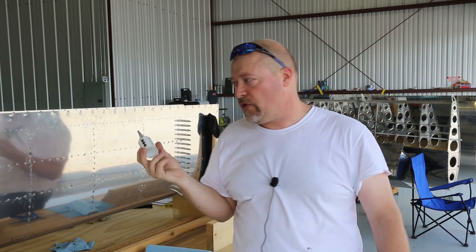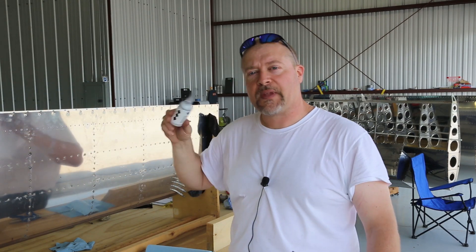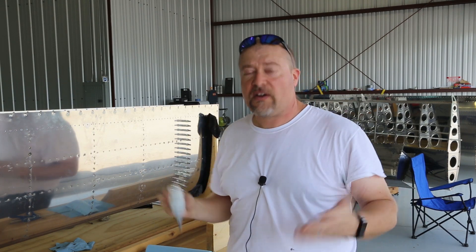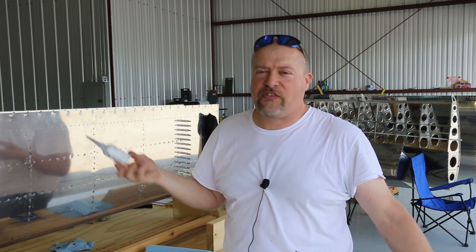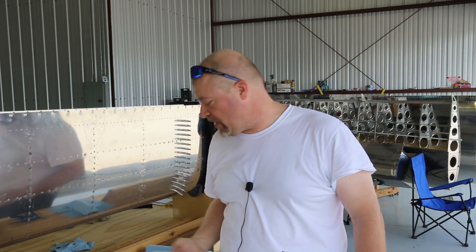I have the six-ounce version, which I'm going to use next. I'm going to do two more ribs and then start sealing over the top of everything as I have time. It is 14:58 — so three o'clock — and I cracked this tube open at 1:30. Went as fast as I could, and that's right in the window of exactly how much time you have with this stuff.